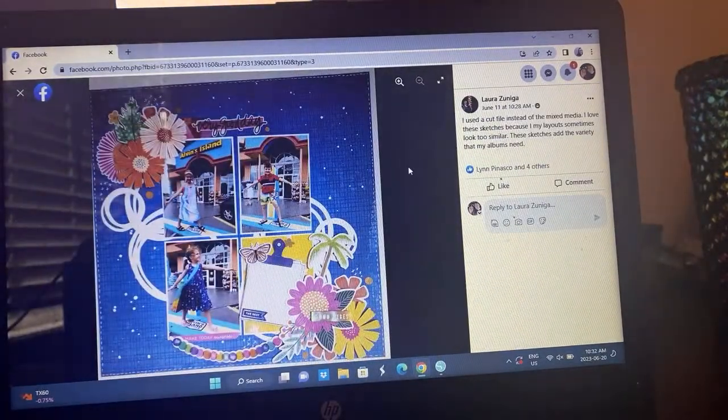We have Laura — she's used a cut file in the background there, highlighting a really fun diagonal feel. She's kind of taken out the X's, however she has stitched on the outside but with little X's spread throughout — so you see the little nod to it. And of course using some gorgeous Vicky Boutin collection there.